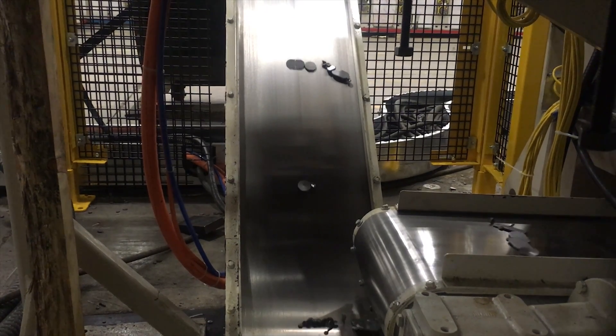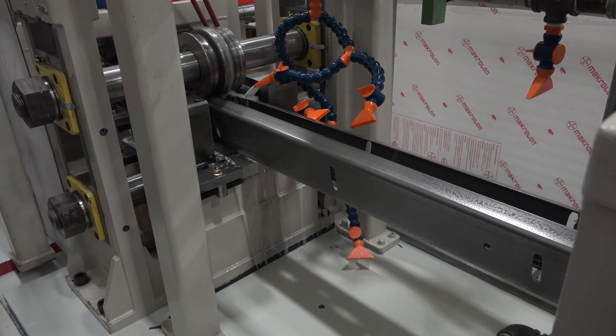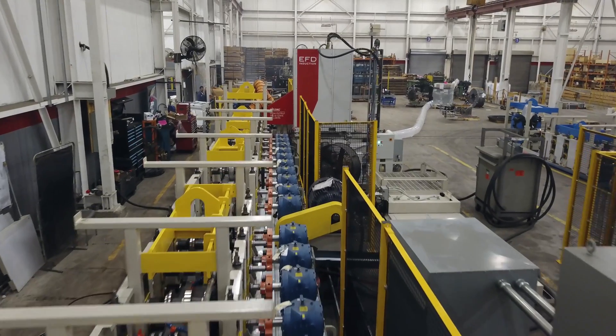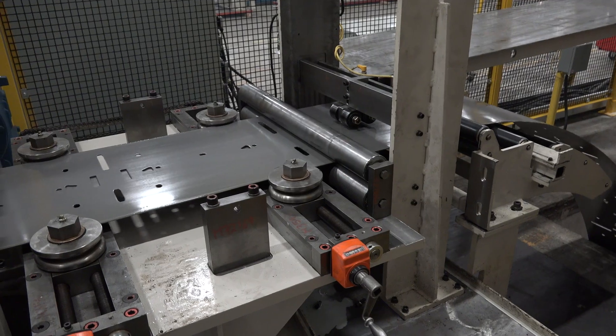Scrap is removed via the magnetic gooseneck scrap conveyor system. Material then passes through the universal rafted rollformer, which comes with multiple 24-pass raft sets. This rollformer has a gearbox drive at every station and includes a coolant system, a variable speed drive and motor system, and an entry guide.